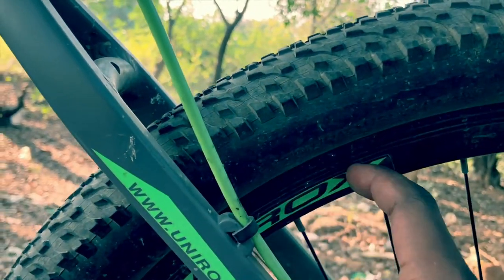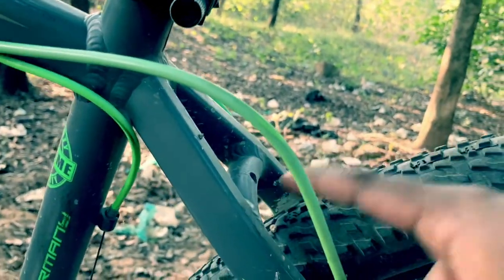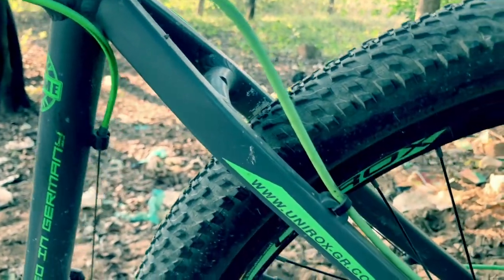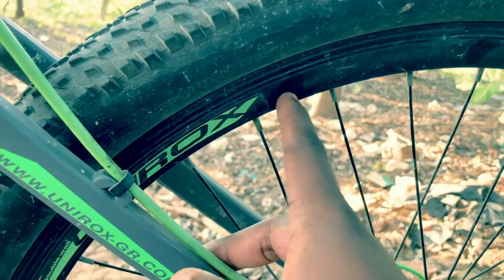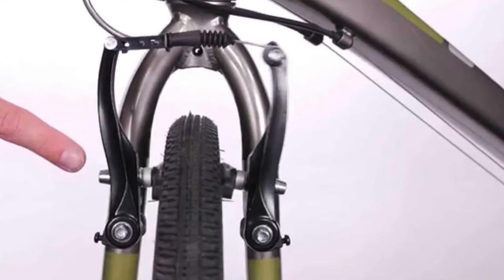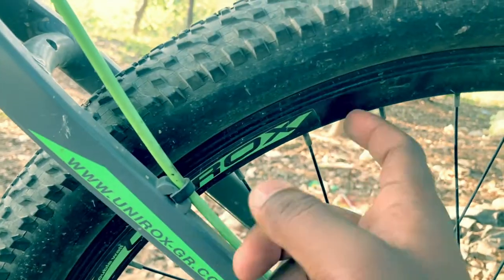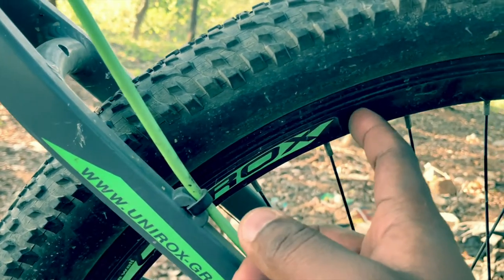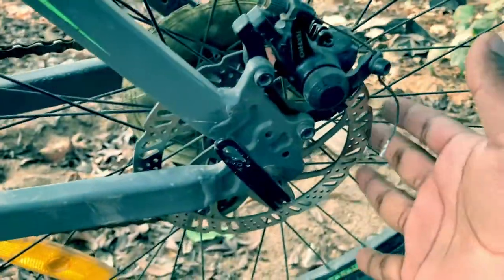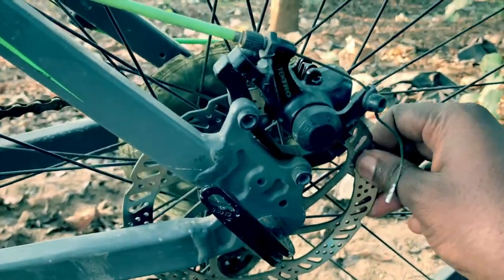So we can use v-brakes, and in that case we can change the rim and wheels. We can use aluminum rims as well. This is an aluminum frame, and this is only for a disc brake. V-brakes are not suitable for a disc brake setup.